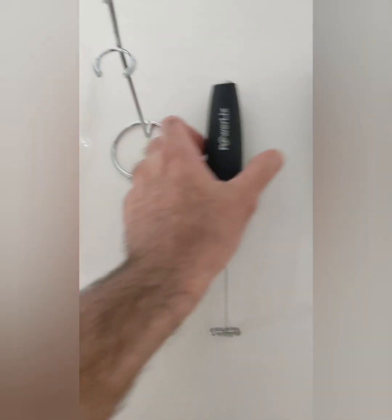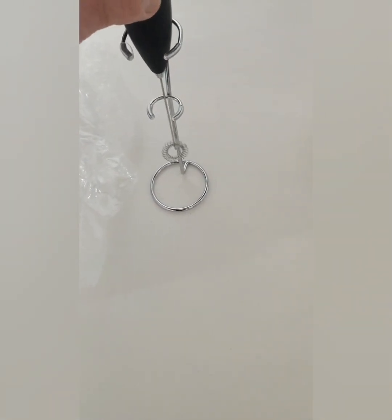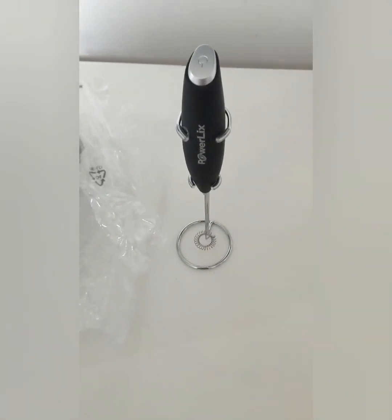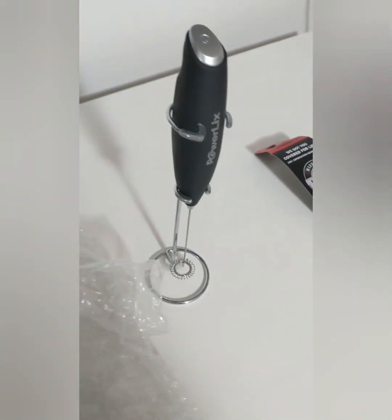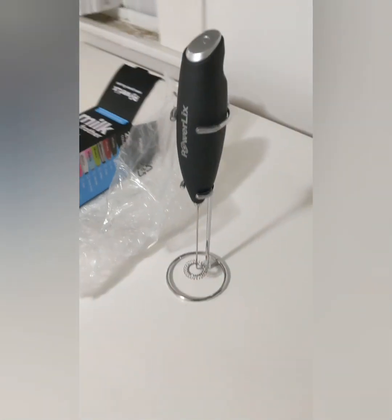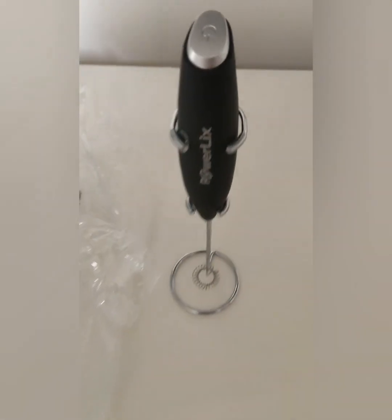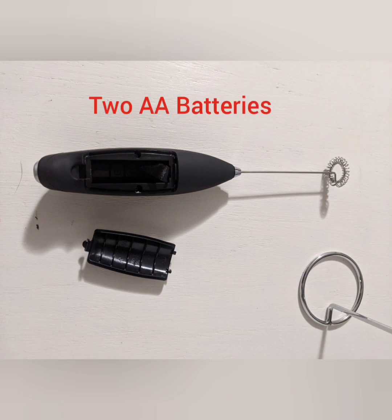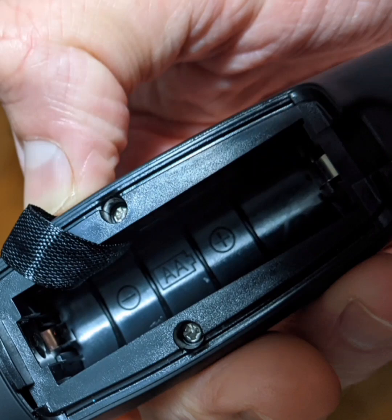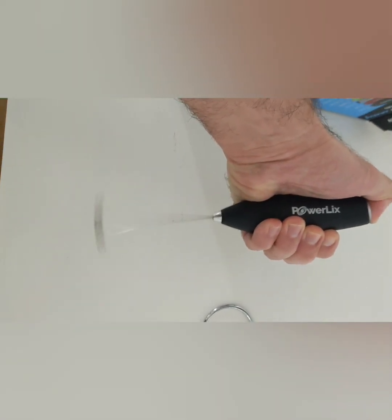This product is pretty straightforward. Everything that was in the box is here in this video — it's the product and the insert. It does not include batteries, but it just takes two double-A batteries. Here's where you put the battery — it goes in the back of the product, with the positive end towards the top of the mixer.